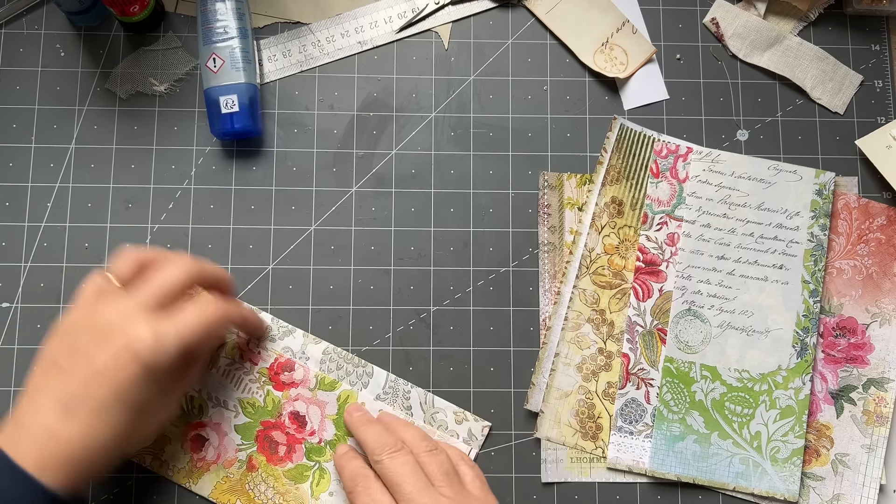That piece I can keep — it can be a belly band on something, you know, holding something together. Now we've got to do our gluing. Very, very easy. I was trying to find my corner rounder.